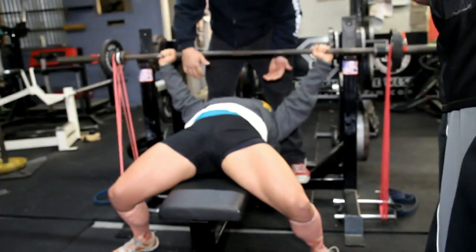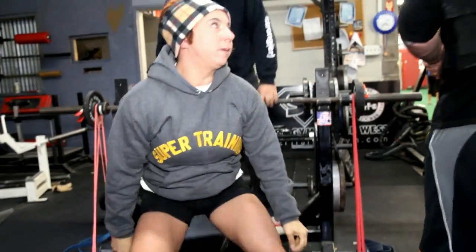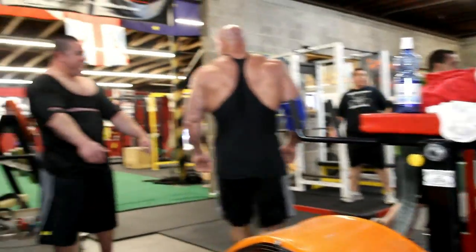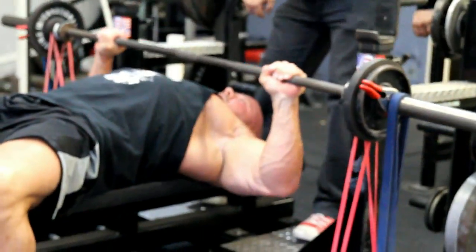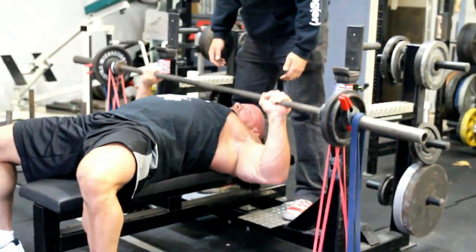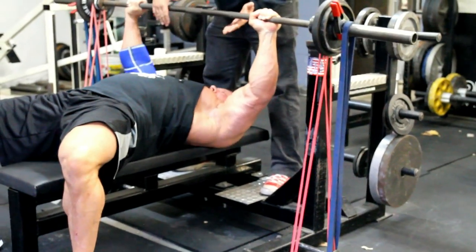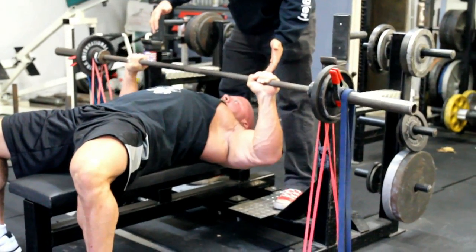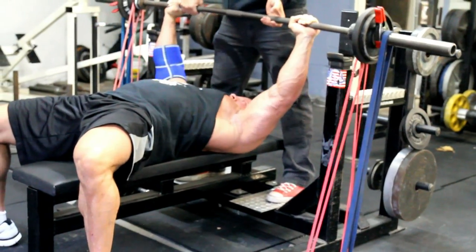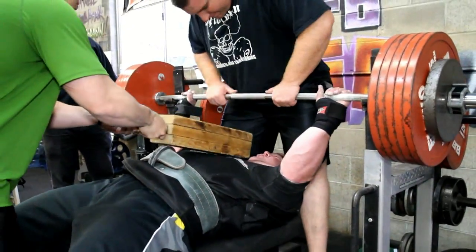There's a lot of different ways you can do this stuff. There's Tara doing some speed bench work with some bands, working on form. A lot of times about half the group will do speed work on our max effort day and the other half will do max effort work. Stan's going with some heavier band tension — he likes to utilize the bands with his bodybuilding stuff to keep constant tension on the muscle during his lift.